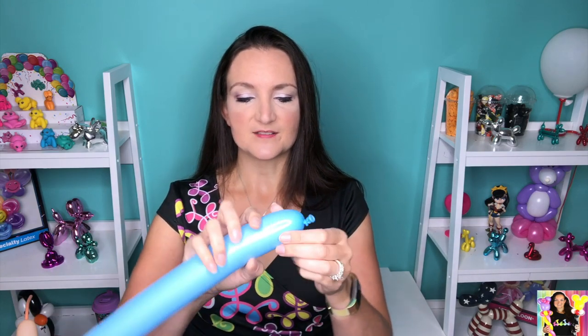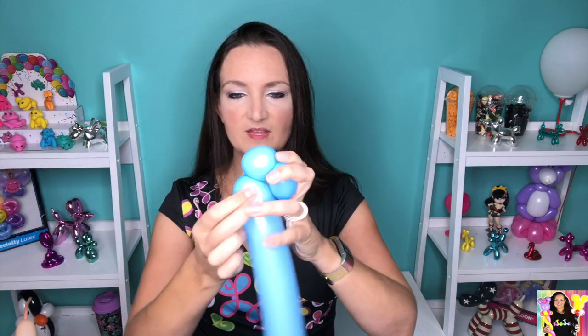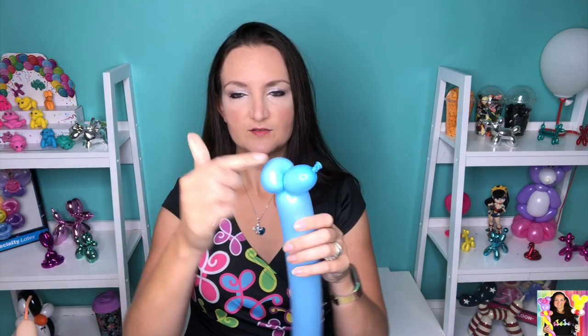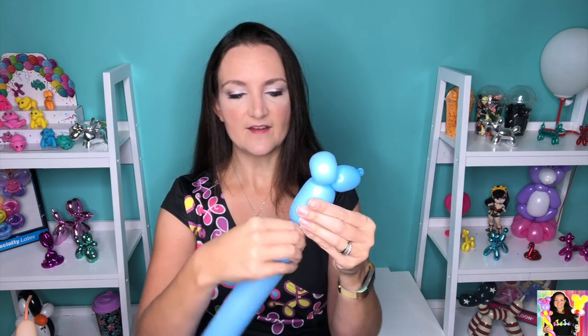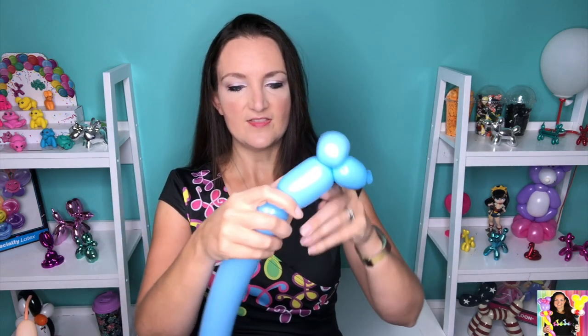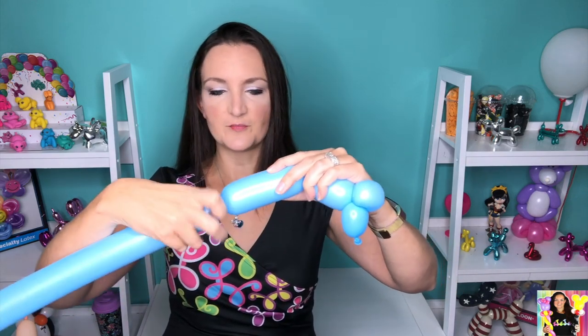We're going to start off with the dress. I always start with the dress on these princesses, and I make this as simple as possible. So we're just going to do a small bubble to start off with, and then we're going to do another bubble — a nice full bubble. This is going to be a pinch twist. So just a round bubble here, and then a pinch twist. You're going to come down — this is going to be like her stomach area, and then the dress is going to be four or five bubbles, whatever you have enough balloon for.